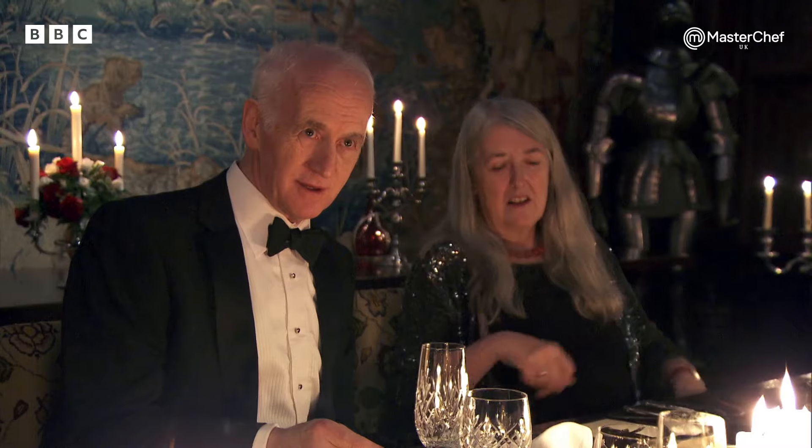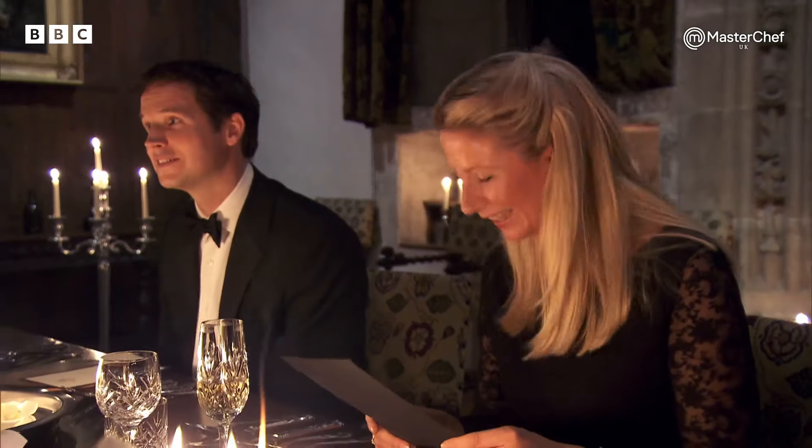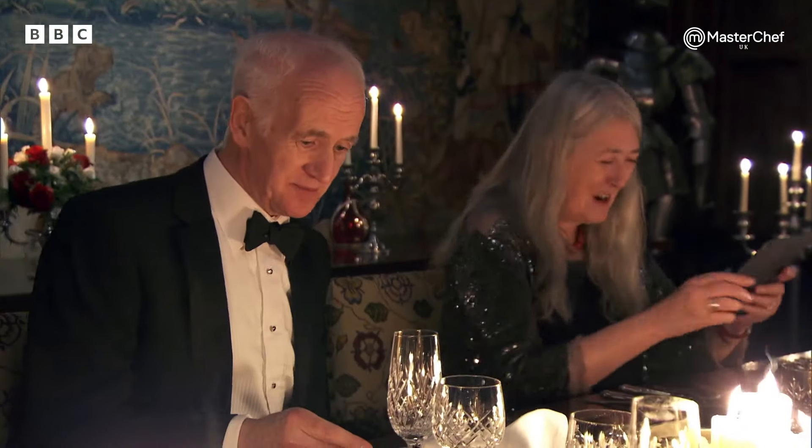Raviolo is very posh — it's the singular of ravioli. You just get the one, just in case you were hoping for more.